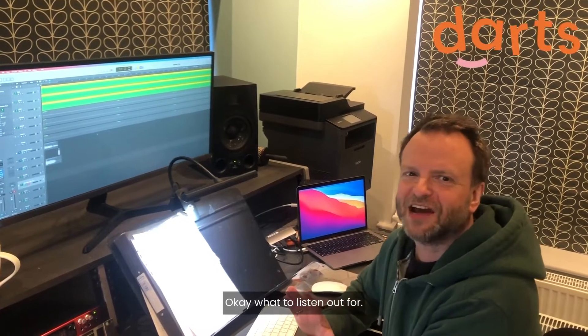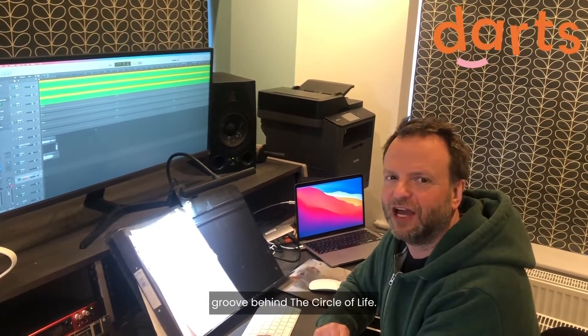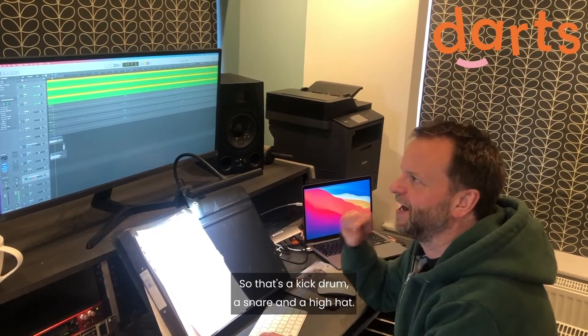So I'm going to try and recreate the percussive groove behind The Circle of Life, and to start off I've got a drum kit here — so that's a kick drum, a snare, and a hi-hat.